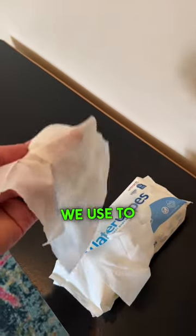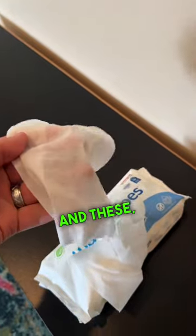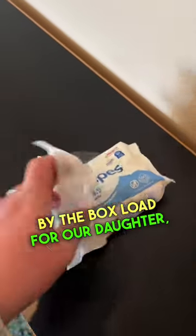But this is it. This is all we use to keep the irritation to a minimum, no chemicals or anything like that. And we buy these by the box load for our daughter, and they have been great.